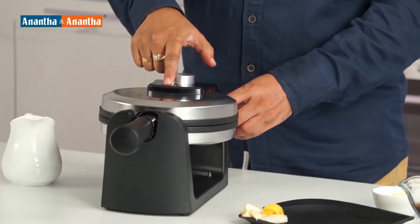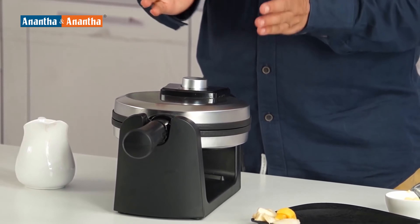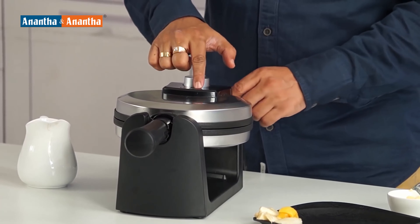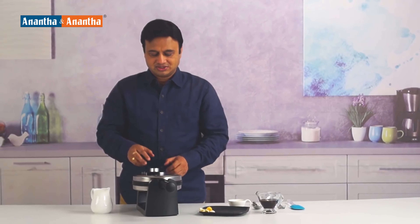There is the power function and the ready function. You switch it on and let it heat till the time this green light comes on, which means the waffle maker is ready and hot enough for the batter to be poured in. This is adjustable — you adjust the setting depending on whether you want soft waffles or crispy waffles. Let's switch it on and wait till the waffle maker is ready, then we will pour the batter.